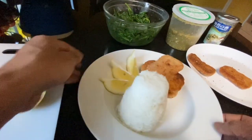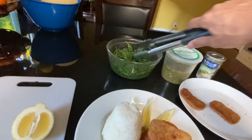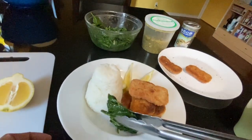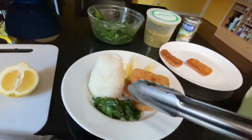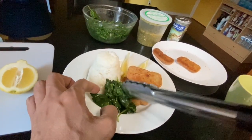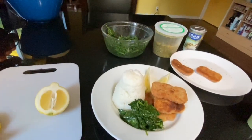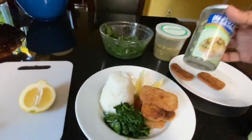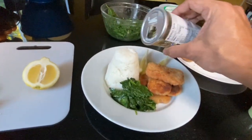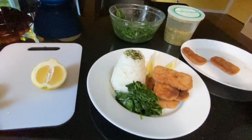Ang ganda na? Napakasimple lang. Ang mahalang spam mo. Meron tayo ditong blanched spinach, so we can put some in the front to give it some color too. Yung green niya, ang ganda tingnan, diba? Ang kanin natin, meron tayo ditong rice seasoning. Medyo maalat siya pero in moderation lang naman. Konti lang. Ang ganda, diba?